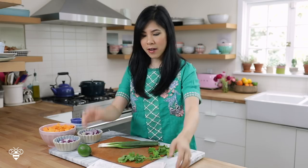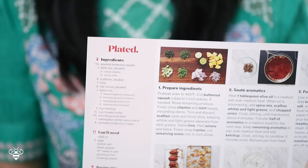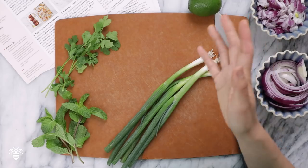I would never think to make Moroccan meatloaf, but I love that everything comes with a cooking guide so I know exactly what to do, and all the ingredients come measured out. All I have to do is just prep and slice, which to be honest is my favorite part anyway because I find it so relaxing. You guys stay tuned till the end because I have a special code for you to try Plated.